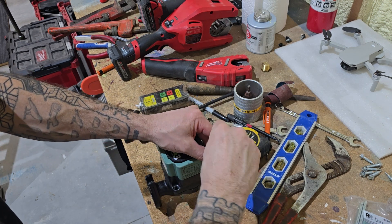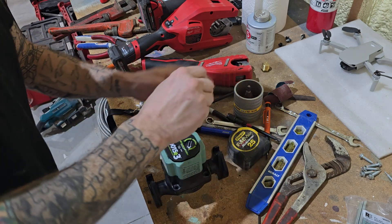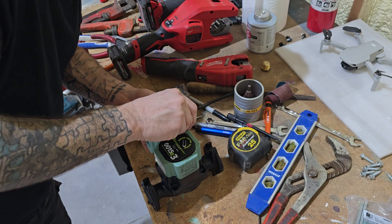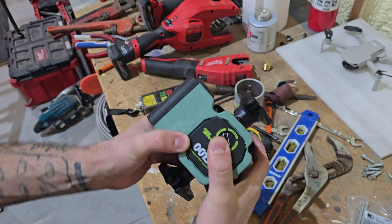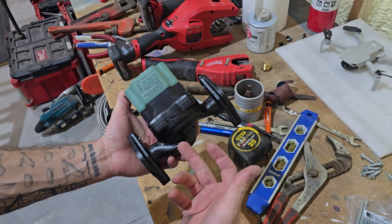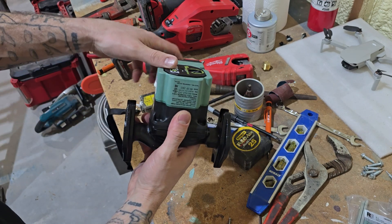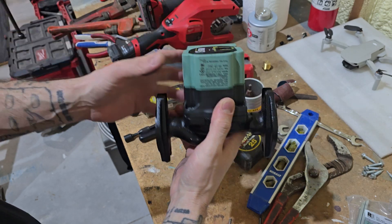So take these four screws out. You'll want to hold this together so that it doesn't pop loose. If it does, there's basically just an O-ring in there, and you're going to want to make sure that it seats back down properly. I've accidentally popped it off a few times, but you just want to make sure it's sealed.